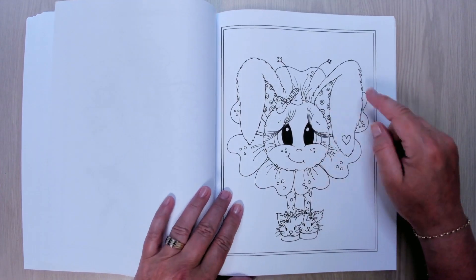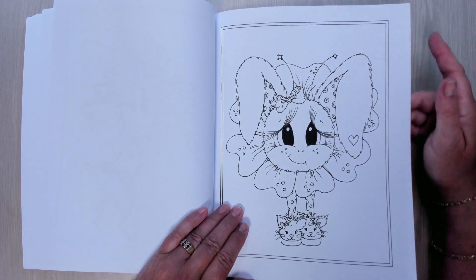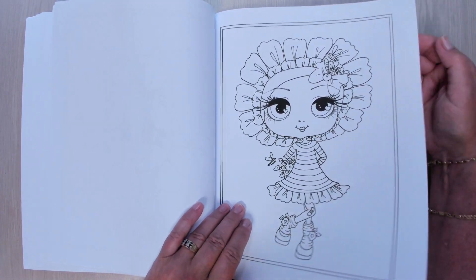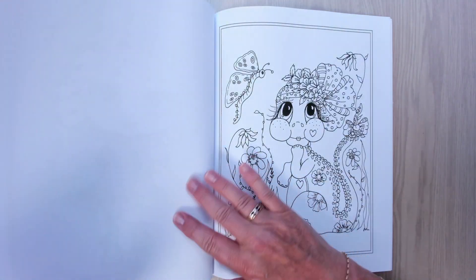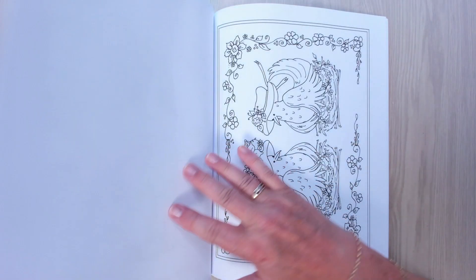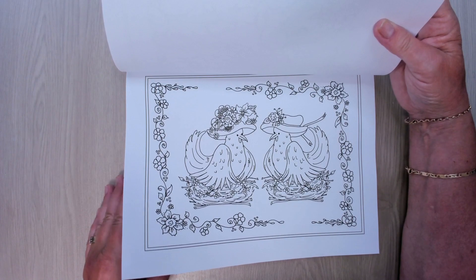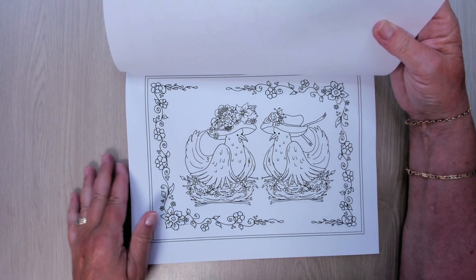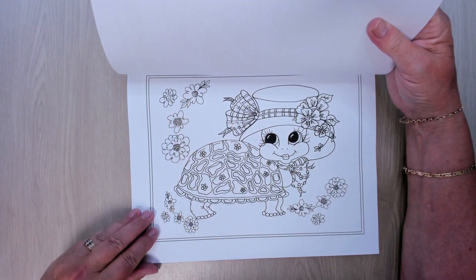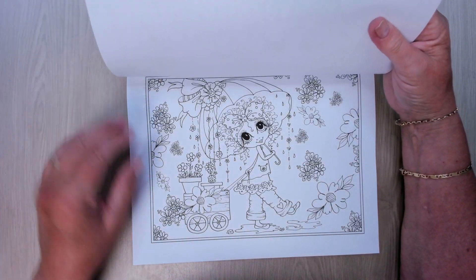I love this one with the bunny ears and the nice cheeks. Look at the little slippers — lovely one. I love this kind of dragon. Chicks. Oh, and a nice turtle. Singing in the rain.